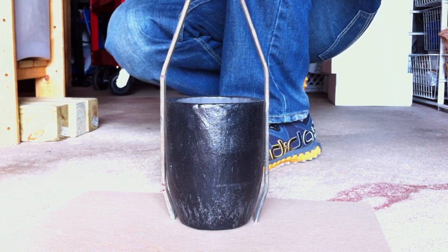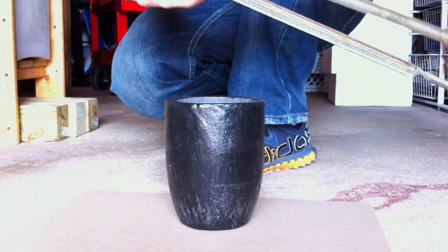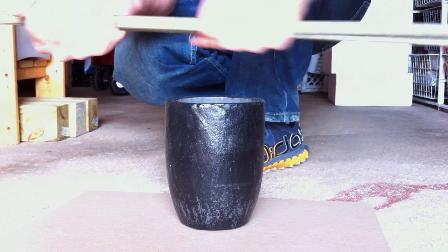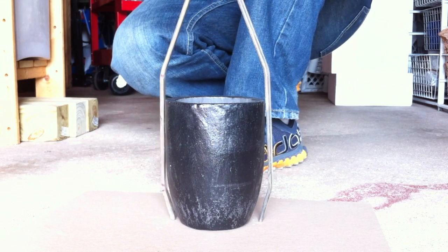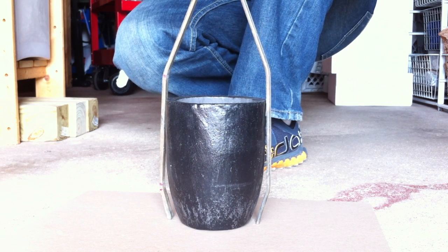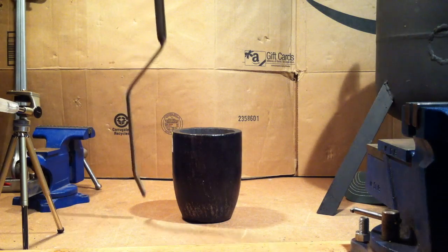I'm liking how the bends turned out. My next challenge is that when I fully grasp the crucible, I'd like the handles to come to a comfortable gripping position so I can easily pull the crucible out of the furnace. I might have to adjust a bend or add one in, but I won't know until I pick a location for the rivet. That'll be my next challenge — so far so good.